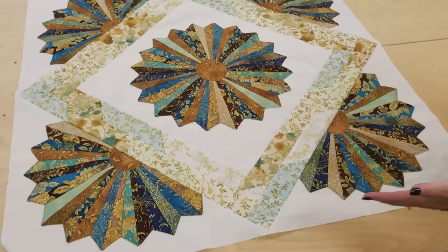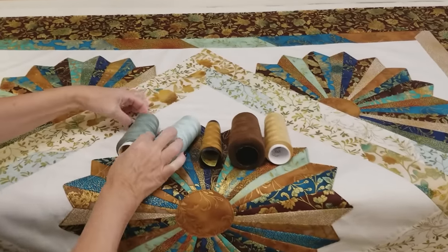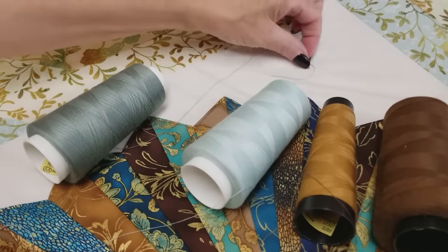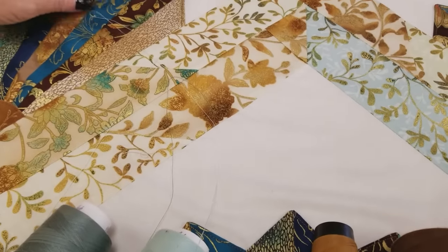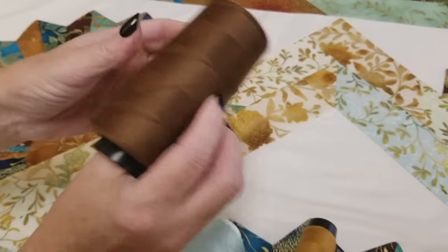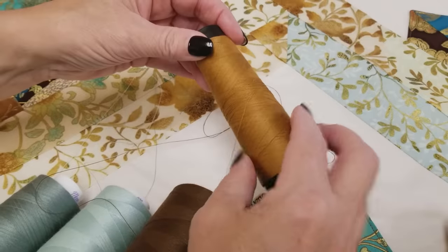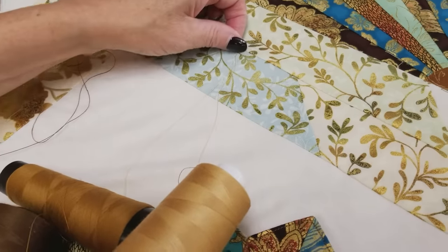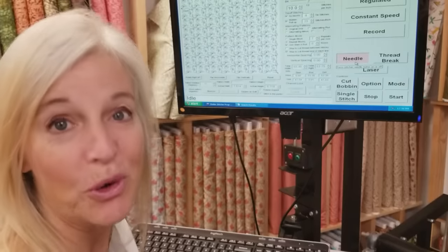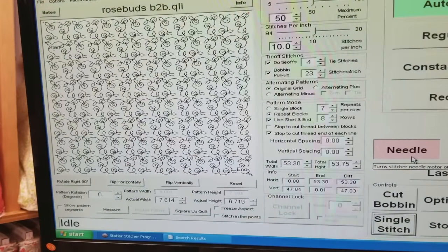I've got all the borders on and it's loaded up on the machine. I've got a bunch of thread colors here, all of which would work. Let's try this green one first — it's a little bit dark for me there, although it blends in well. I've got a lighter green here; now that doesn't show much but it might show a little too much on some of the dark areas. The brown, if you want all your quilting to show, would be a good choice because it would be very prominent. A deep gold — I really think that this light gold is going to look the best. It doesn't show much on the light and it's not going to show much on the dark, so I'm going to go with this gold. For the quilting pattern, I'm going to use the simple rosebuds — it doesn't look very flowery, but it's got some loops and some little leaves and it's a nice overall pattern.